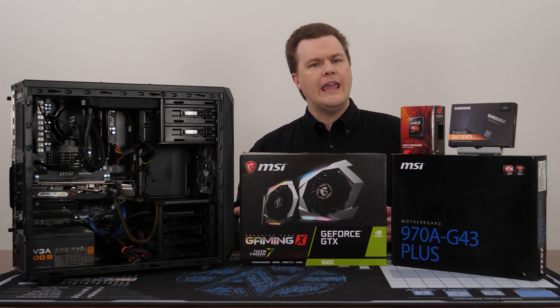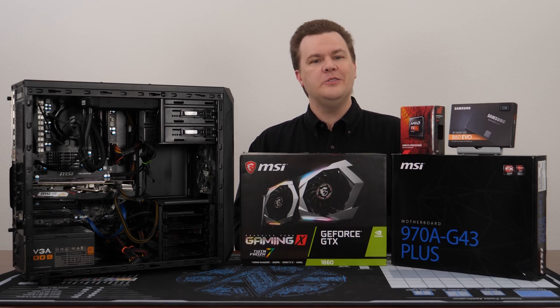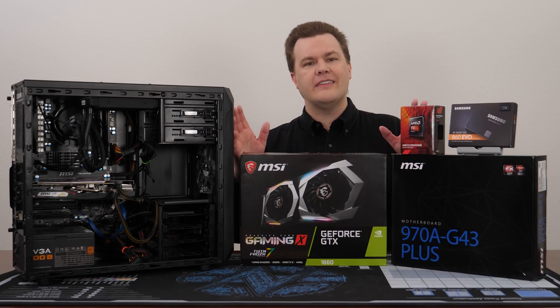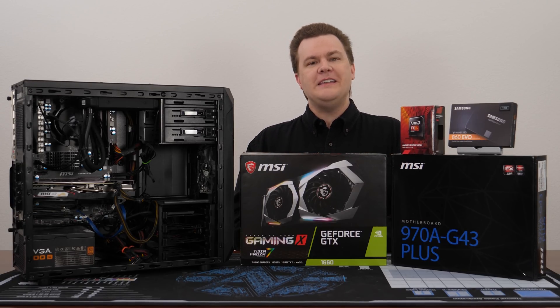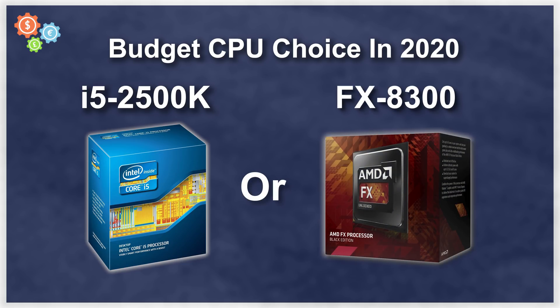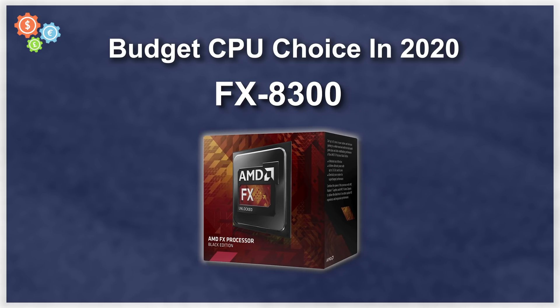Not all games run that well, but I'm putting this up front so that as I tell you the truth about the FX in 2020, you don't all click away thinking I don't have anything nice to say. Speaking of nice things to say, if my choice in 2020 was between an i5-2500K and an FX-8300, I'd take the FX-8300 without question, so there is that to consider.